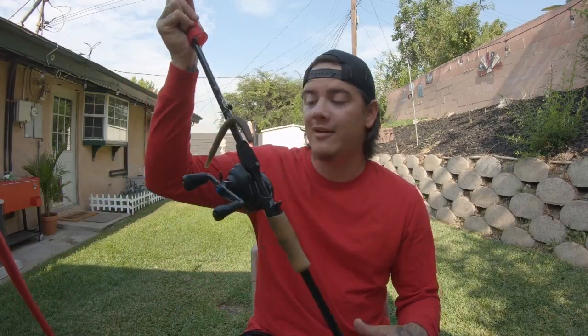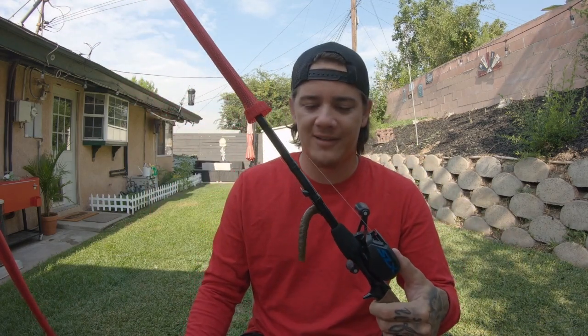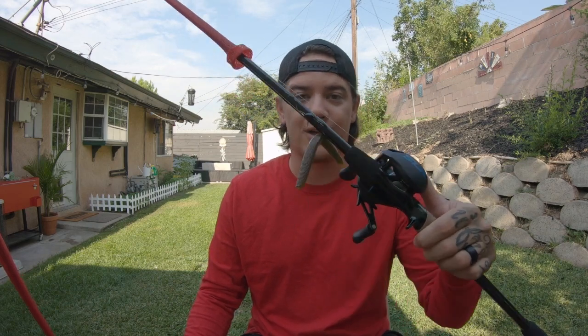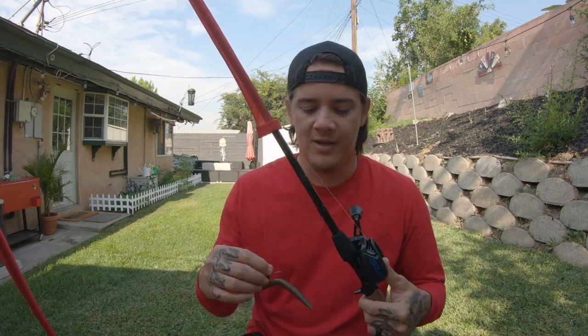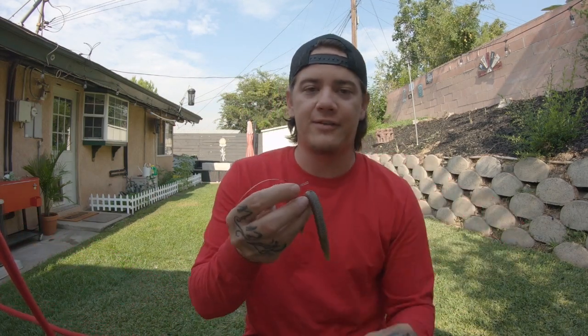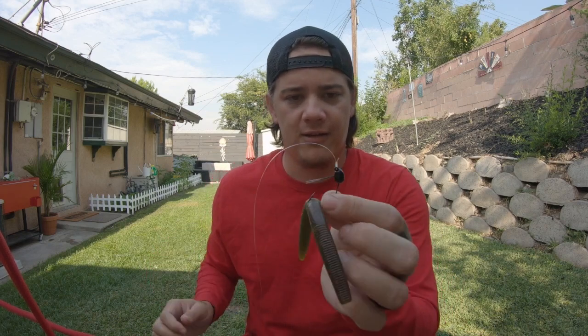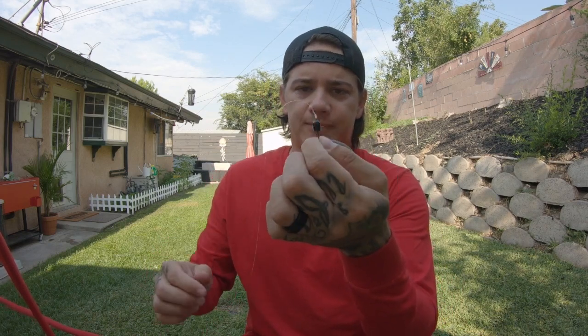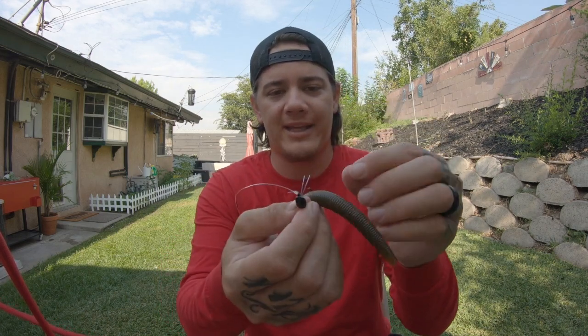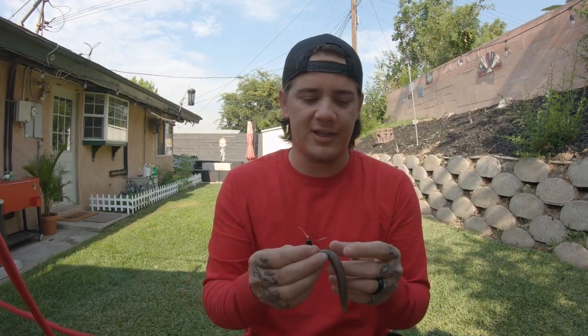Alright guys, next setup is something I don't really see a lot of guys using, but it is out there and I have gotten some really really good fish on this setup. It's a weighted Wacky Senko. Like I said, I fish this thing out deep — throwing it in 20 to 30 feet of water. It's currently set up with — I think this is a quarter ounce or an eighth ounce — this is an eighth ounce Berkley Fusion weighted wacky weedless. I like all my stuff weedless, especially where I fish — I've got a lot of trees and stuff out there.